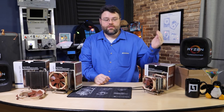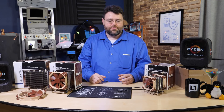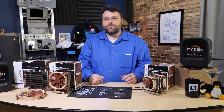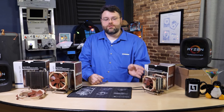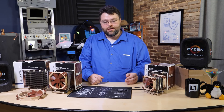So first up, we've got the NH-U9 TR4 SP3. TR4 SP3 is the type of socket you're looking at when talking about Threadripper, and I think EPYC as well, although I haven't gotten an EPYC motherboard yet to verify. I have tried these on Threadripper motherboards and they're great. This one out of the box is the smallest — it comes in a 92mm fan configuration and comes with both fans, so you get a push-pull configuration.